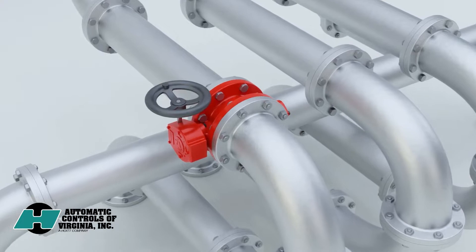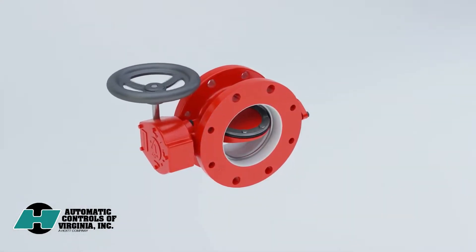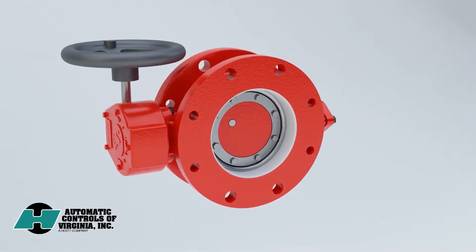Isolation valves are a critical part of any piping system, but they're not given much thought until it's time to operate them. They can remain open for weeks or even years, but they must provide a reliable seal when you close them.